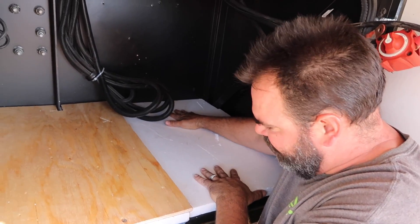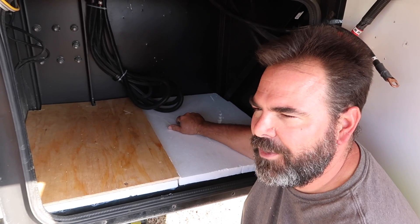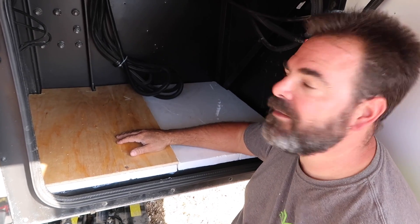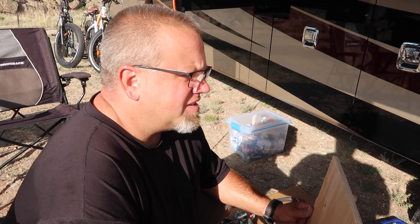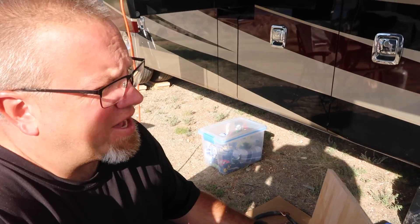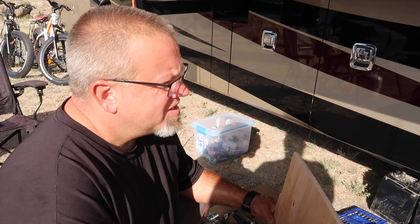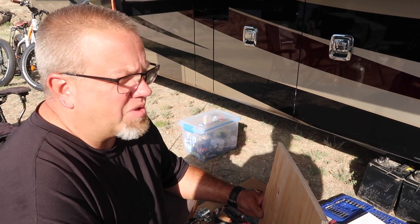One thing with lithium batteries is they can be temperature intolerant, especially in cold temperatures. They get a bit below freezing and they don't like to take a charge, so the insulation will help with that. Battle Born was proud to say that 27 degrees is ideal. Even if you're in Alaska with a bay that has air coming through it, combined with insulation on the bottom and maybe a lizard pad or something on top, you're going to be good.